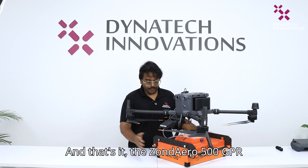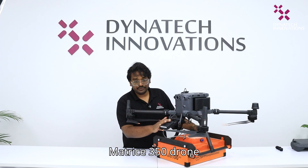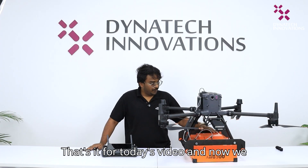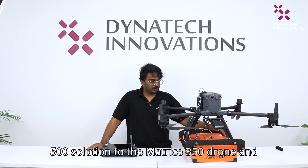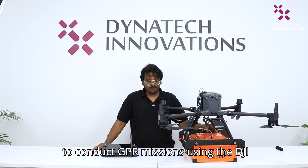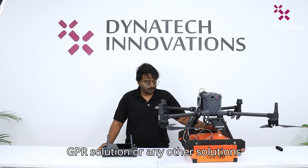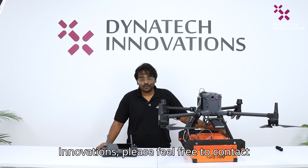And that's it. The Zondero 500 GPR solution is integrated into the DJI Matrix 350 drone, and the solution is now ready for your GPR missions. That's it for today's video. In our coming videos, we will be showing you how to conduct GPR missions using the DJI Matrix and Zondero 500 solution. If you need further information about the GPR solution or any other solutions provided by SPH Engineering or by Dynatic Innovations, please feel free to contact us.